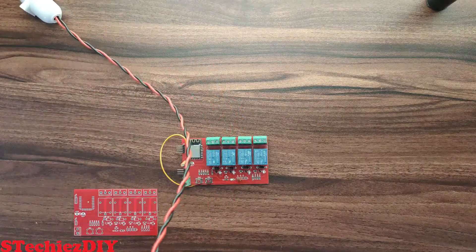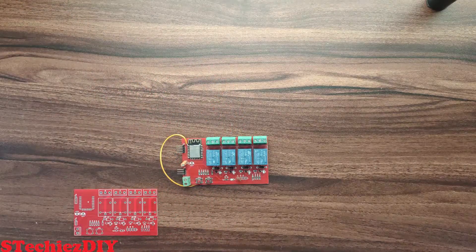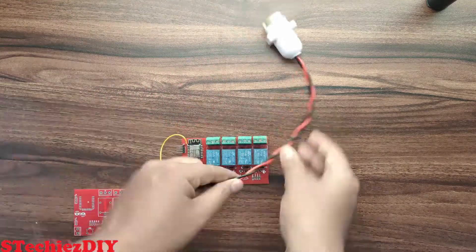Let's do the wiring connection. We will connect the load — a 230 volt AC bulb — to each relay.